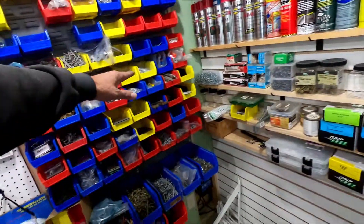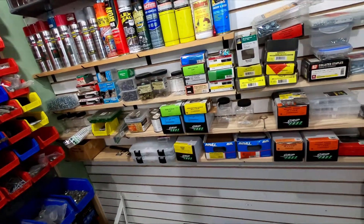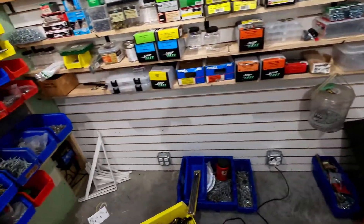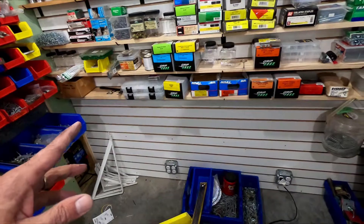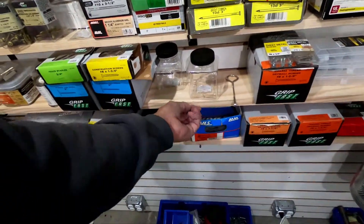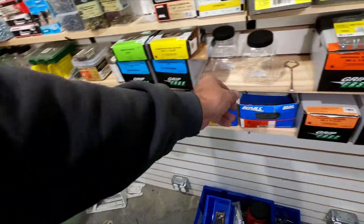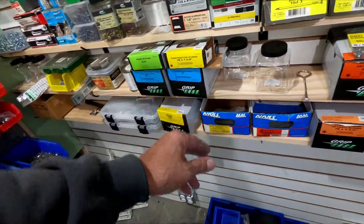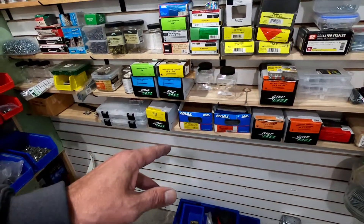I used clear pine just because if you get the other grades, it can be so wobbly that stuff just falls off the shelf, and I don't need that. Like I said in the other video, these shelf pins for the slat wall do not fit standard dimensional lumber.